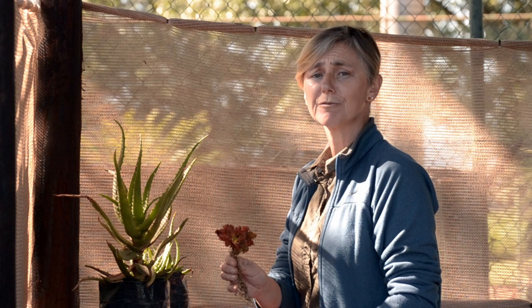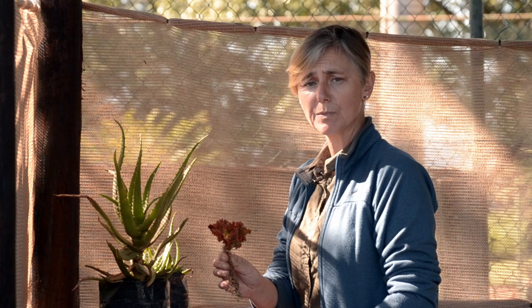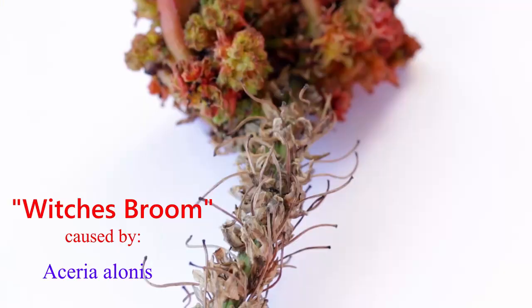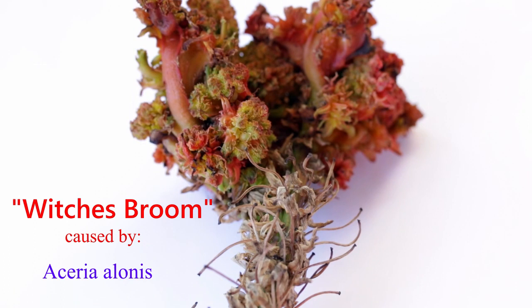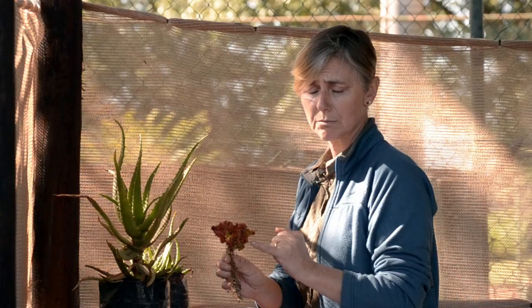Gall mite is often referred to as aloe canker. It is a microscopic mite that you cannot see with the naked eye. It usually infects the flowers generally, but it can also infect the plant as well. The gall mite manipulates the plant cells so they turn into multiplication, ending up looking the same as what we would have as a wart.